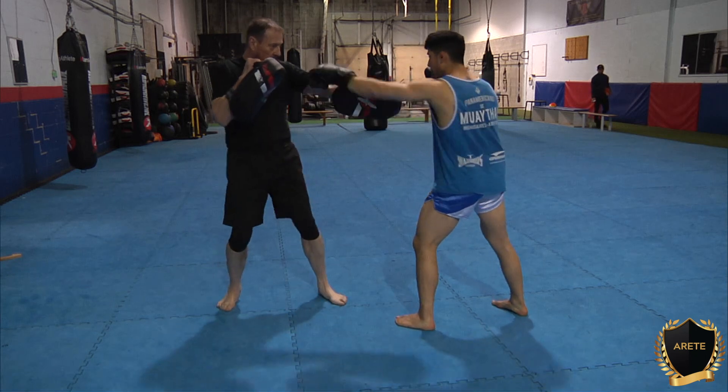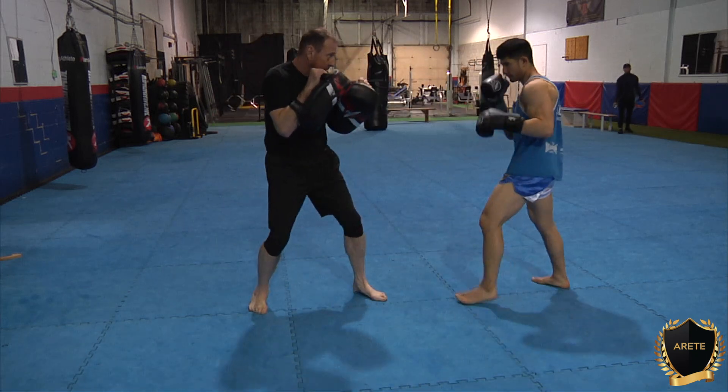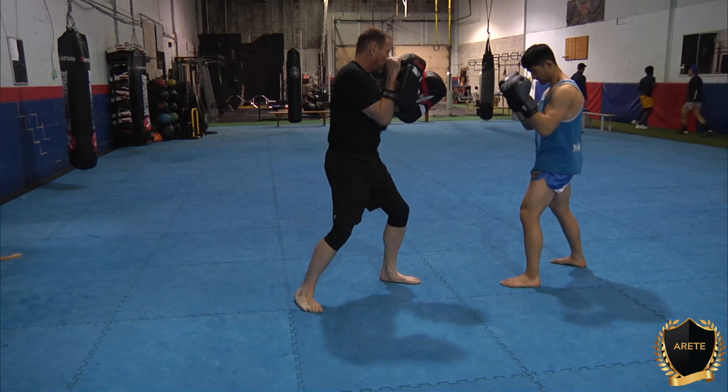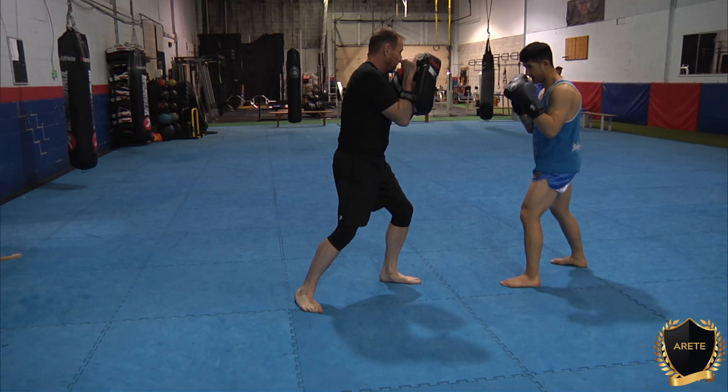Once again — extending the elbow, we've got the range, partner's moving around. He moves around, he says stop, we extend, he extends the arm — I'm in range, good. I got a good check, and I'm going to fire off.